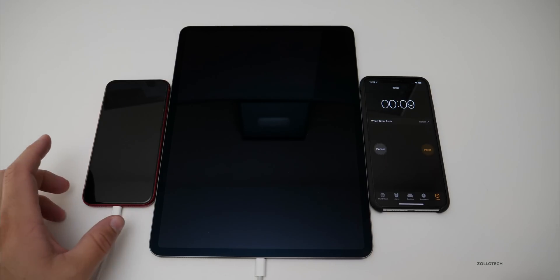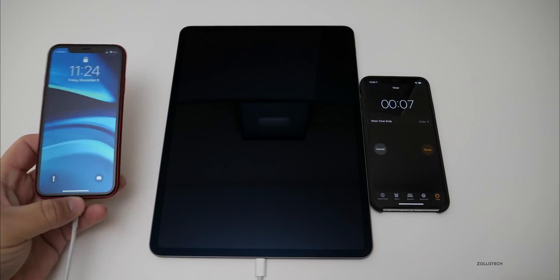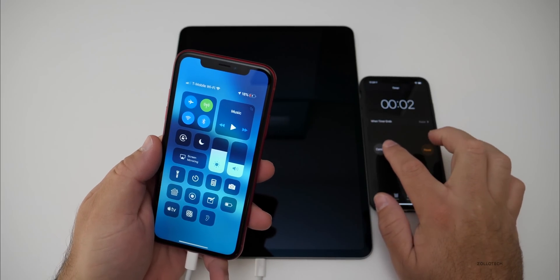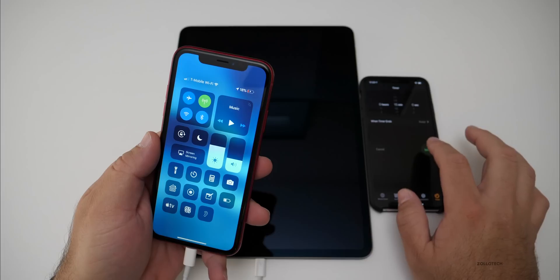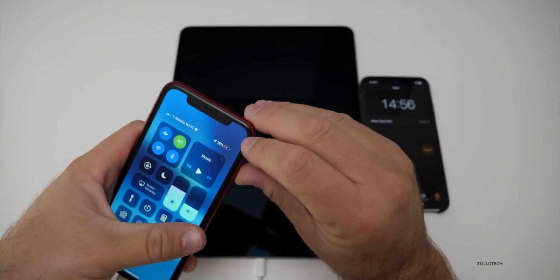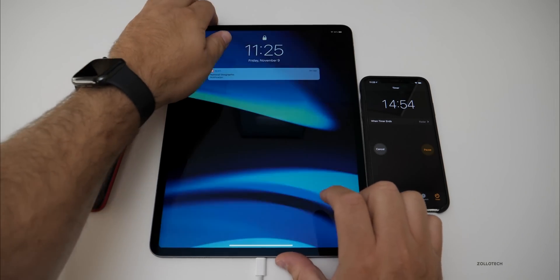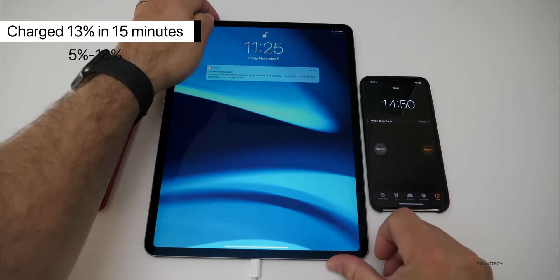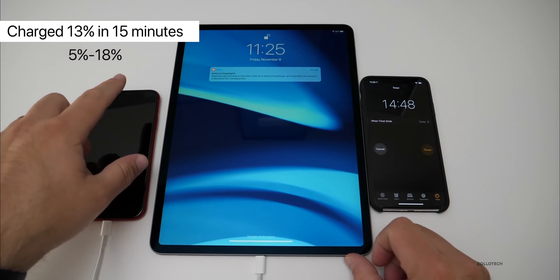We have 10 seconds left for 15 minutes. Let's take a look — we're at 18%. And on the iPad, we're at 92%. So we've drained 3% on the iPad and gained quite a bit on the iPhone. Let's give it another 15 minutes and see where we go from here.